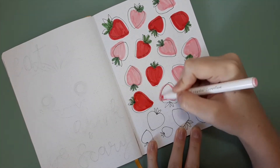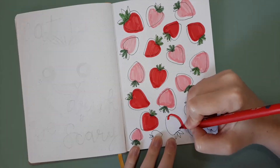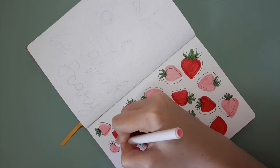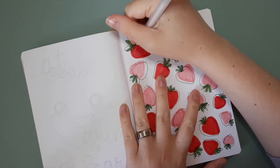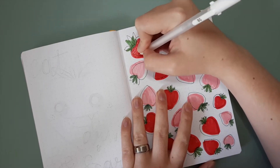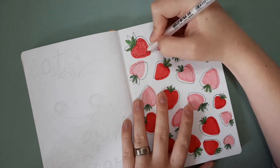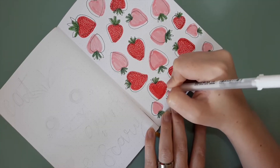Doing the strawberry shapes was pretty easy — I just did kind of flattened half shapes and then winged it with the leaf top shapes. I did go in and use my Sakura Jelly Roll pens in 08 to do little strawberry seeds just on the red strawberries, to have a little bit more difference between them.